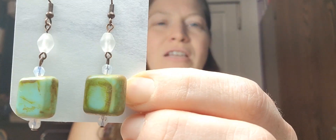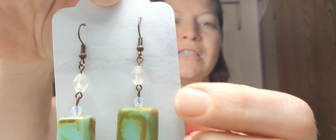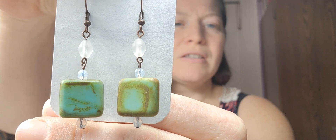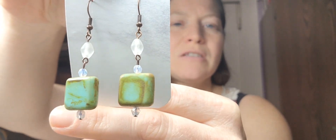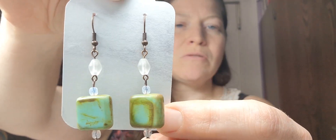These are the Czech glass tiles, and then these clear beads also came in that mix — they're a little faceted and kind of frosted. So I made these on some bronze ear wires. I used bronze head pins and an eye pin in the middle to make two links, so these have lots of movement in there. That was the first pair of earrings.